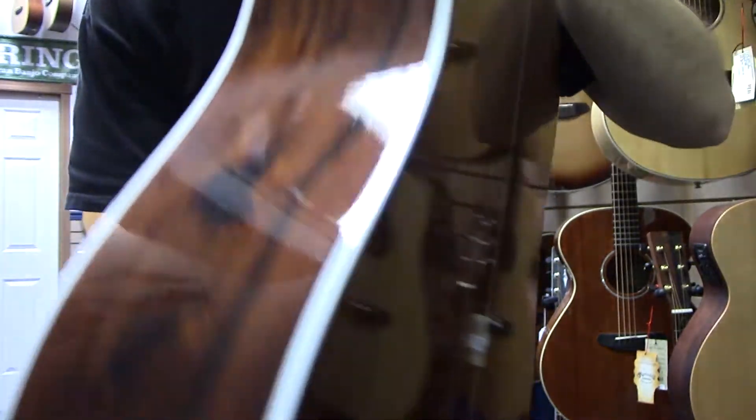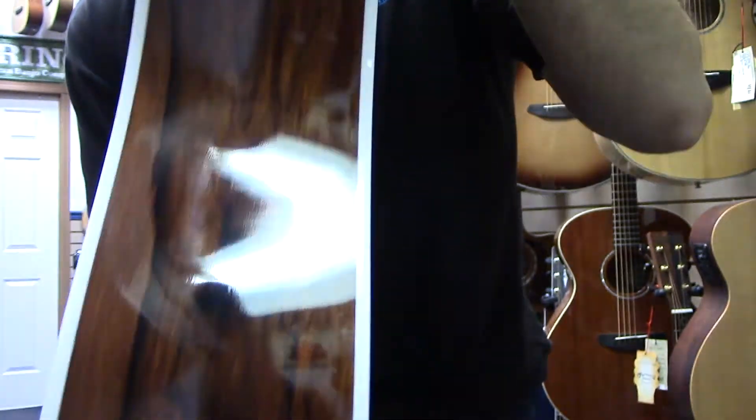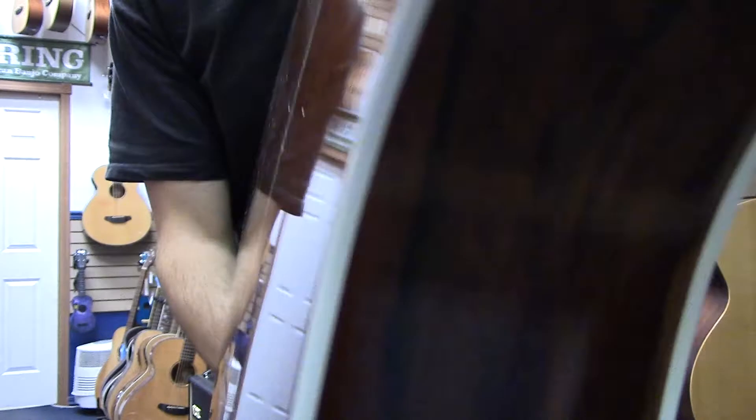It's a beautiful wood, really neat figurine in it. A little hard to see in this lighting. You can see these nice dark and light patches in the wood.